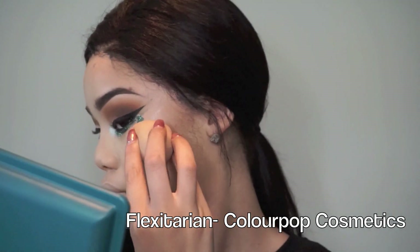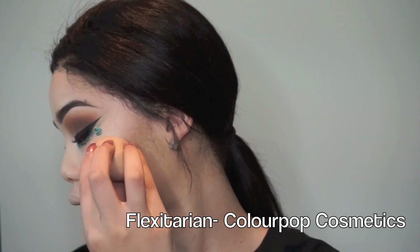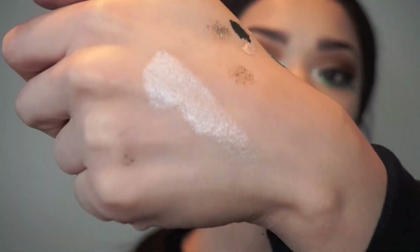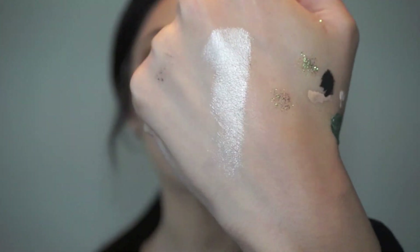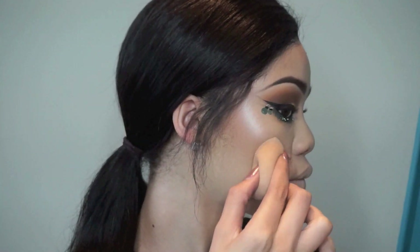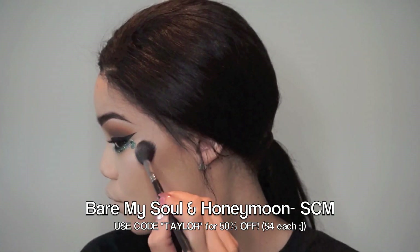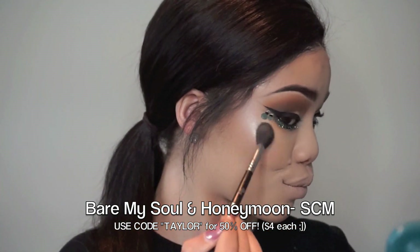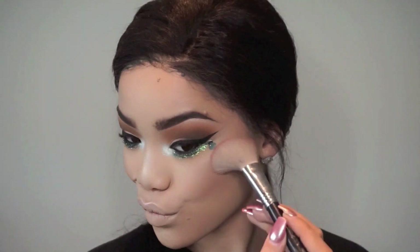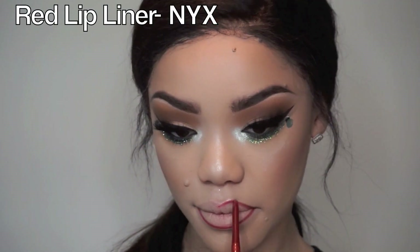Now I'm going to start applying this cream highlighter with my beauty blender. This is one of my favorite highlighters at the moment — it's Flexitarian from Colourpop. It is so, so pretty. Thomas showed this to us when we were in San Francisco and I am obsessed; I cannot stop using it. Then I'm going to go back in with two powder highlighters because I'm just so extra. You guys already know I have that 50% discount code for you, so go ahead and snag it while you can. Then I'm just going to pop on some blush and start lining my lips, and fill them in with Ruby Woo from MAC.